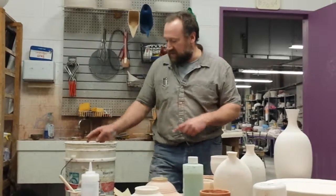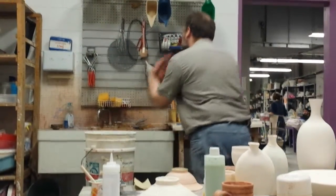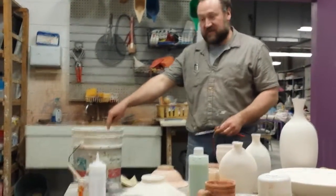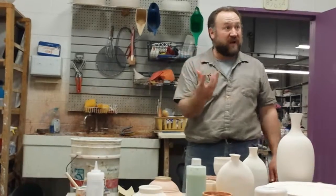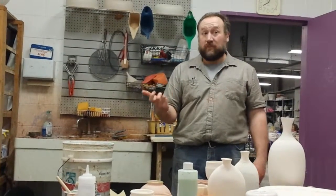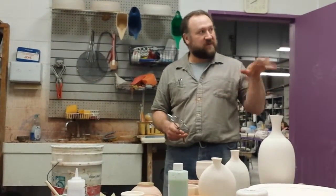My system for copper red is what I call a dip and a half. If you do one dip at this thickness, it's going to be pale and blotchy and not a nice red. If you do one dip, let it dry completely, and then another dip — that's two dips — you're probably going to get too much and it's going to run onto the kiln shelf and get underneath the pot and stick. A dip and a half seems to work really well, especially with this Evans red.